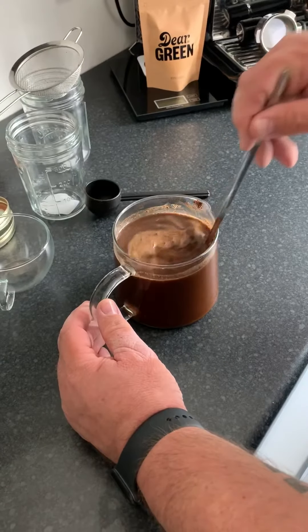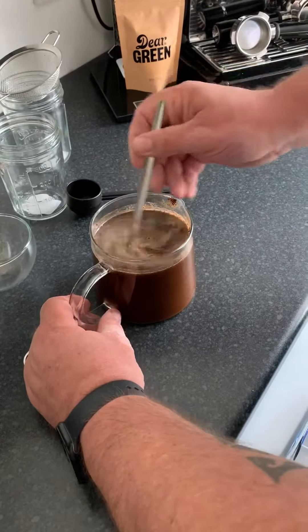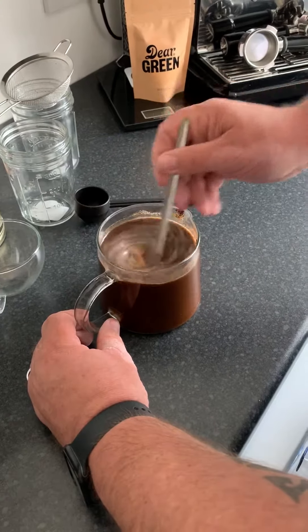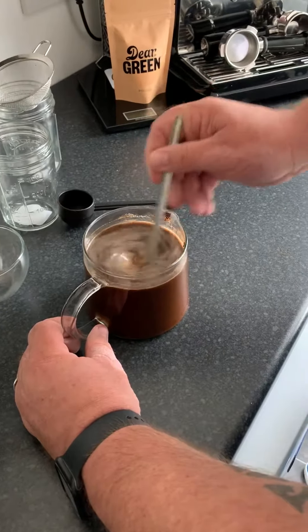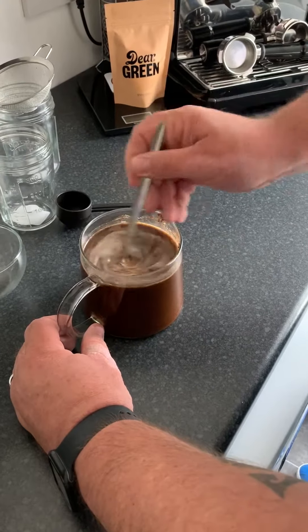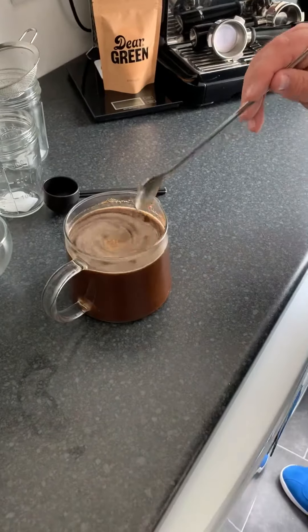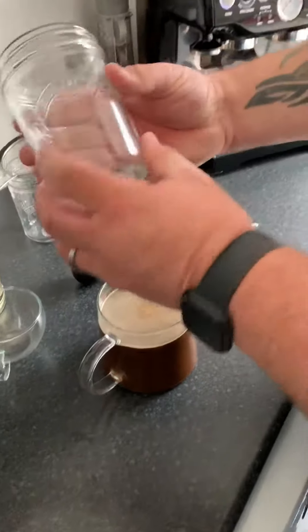Normally what I would do is pour the water on top of the coffee beans, but for simplicity of making the video and showing you the amount of water you need, I've done it the opposite way — it makes no difference.